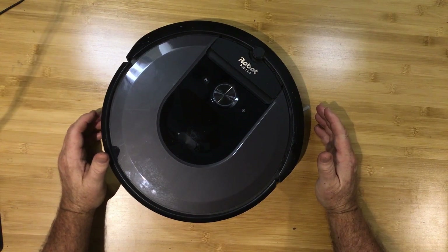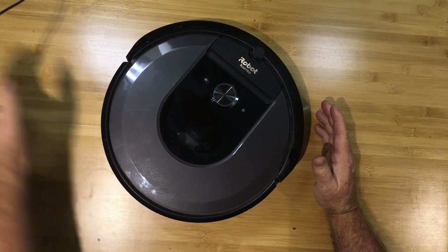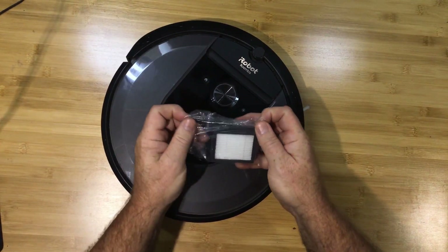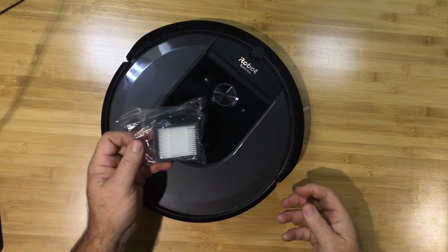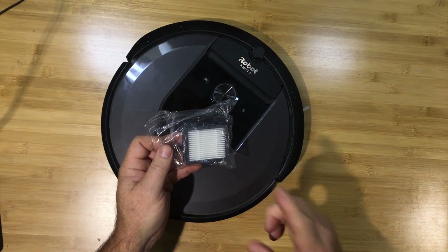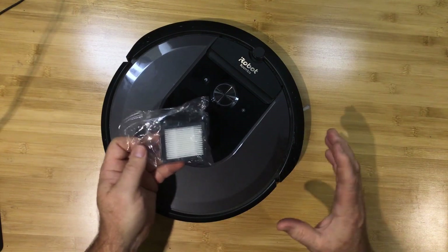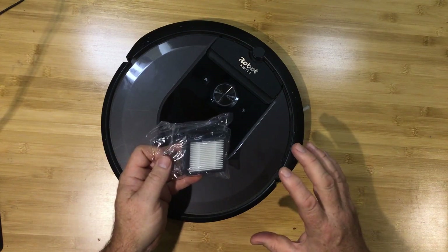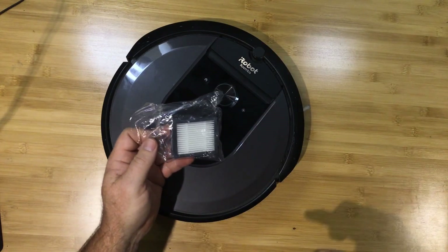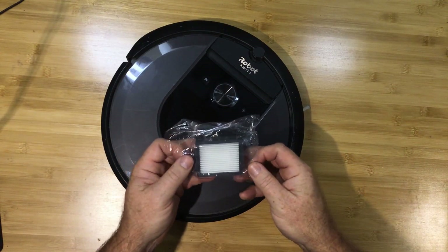Recently I was doing some maintenance on this robot and I replaced this part here, which is the high efficiency filter. The moment that I replaced this, the robot was so much quieter — so quiet that I thought I had actually broken it. I didn't think it was actually cleaning; I thought it was just mapping out the room. It was so quiet.